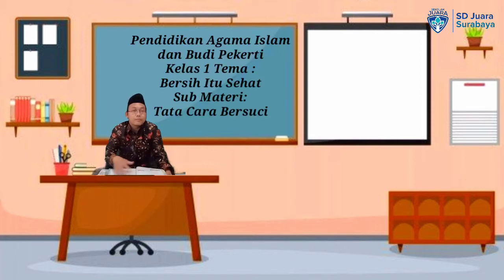Anak-anak, hari ini kita akan belajar tentang pendidikan agama Islam dan budi pekerti kelas 1 dengan tema 'Bersih itu sehat', sub materi tata cara bersuci. Sebelum pelajaran kali ini kita mulai, marilah kita buka dengan membaca doa. Istidak dan sikap doa — tangan diangkat, kaki rapat, tundukkan kepala. Let's pray together.